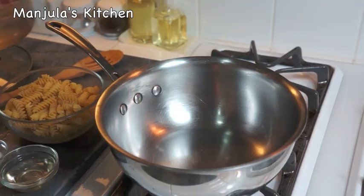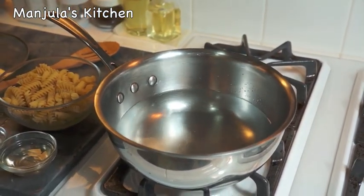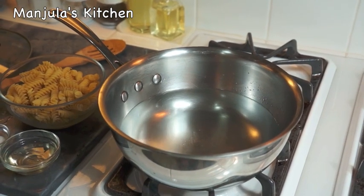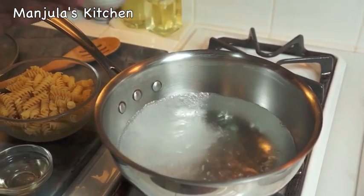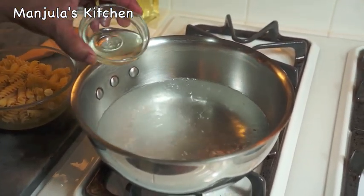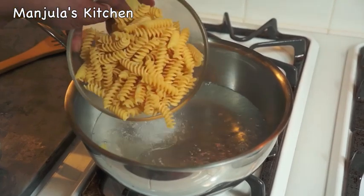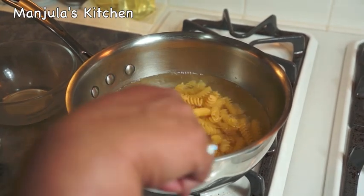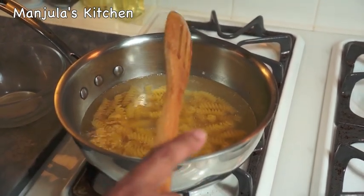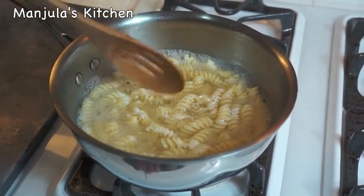While the squash is cooling off, we will boil the pasta. This is about 4 cups of water — boil it over high heat before we add the pasta. The water is boiling, so I will add half the salt and half the oil, then add the pasta and let it cook. This should take about 6-7 minutes. Pasta is ready — nice and tender. It took me about 10 minutes.